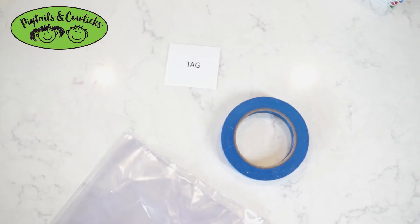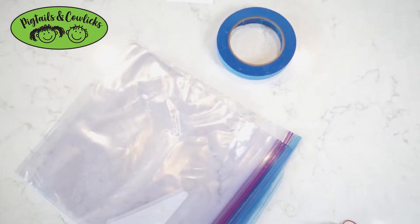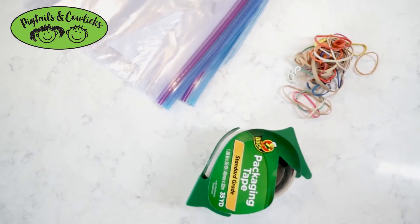How to tag books for Pigtails and Cowlicks. Supplies to have on hand would be your printed tags, painter's tape, some Ziploc bags, rubber bands, and some packaging tape.